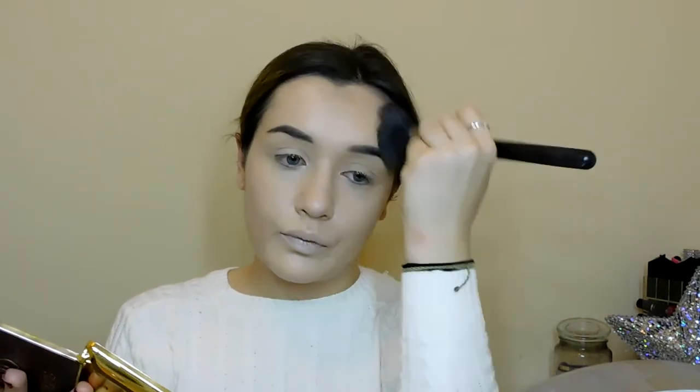Next I'm going in with the Too Faced Cocoa Contour Palette and I'm just going to really warm up and contour my skin. That is my skin bronzed and contoured — I used Light and Medium in the Cocoa Contour Too Faced palette.